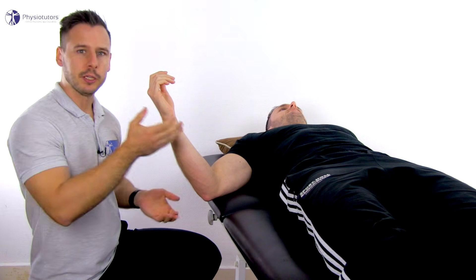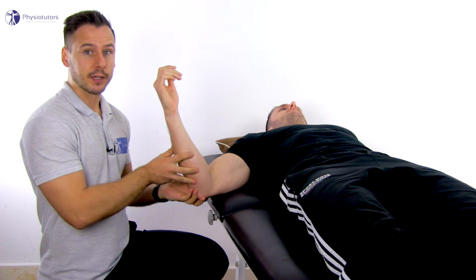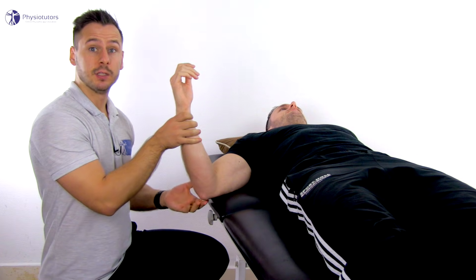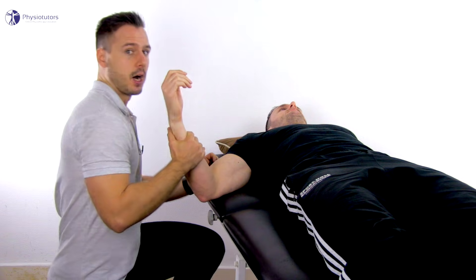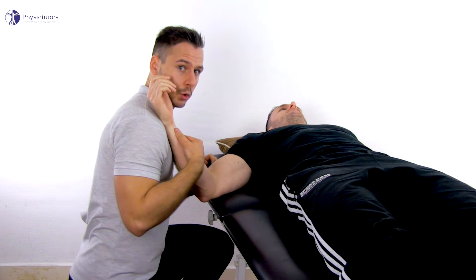To assess the joint play of the whole capsule of the humeral ulnar joint, have the patient in supine lying position with the arm in abduction and the elbow in its maximally loose-pack position of 70 degrees of flexion. The arm can rest on your ipsilateral shoulder.